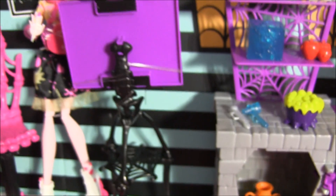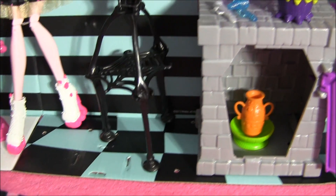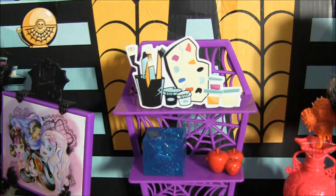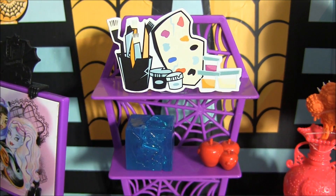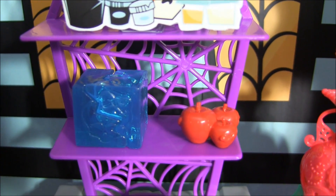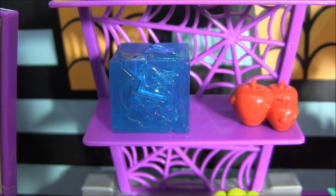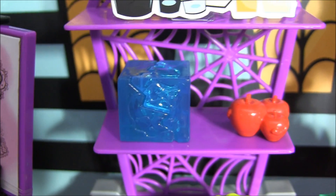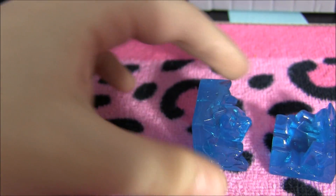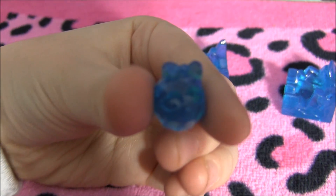I'll turn it around so you can see what it looks like in the back. And now I'll get to the main piece of the playset. Over here, there's some shelving that's shaped like a coffin, and it's got spiderweb designs. It comes with these cute little accessories — it has some apples over here. And I think this is the coolest part of the playset: it's like a little ice thing because you know Abby's doing the carving. It has a little squelette on it, and I'm going to open it up because it actually has something inside — it cracks open like this.